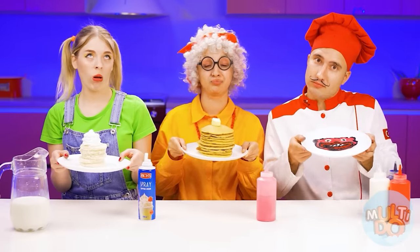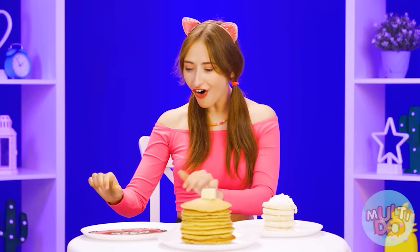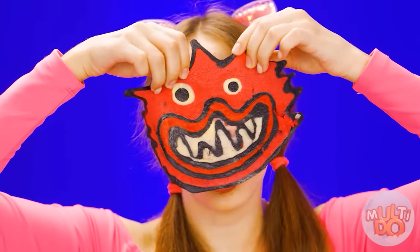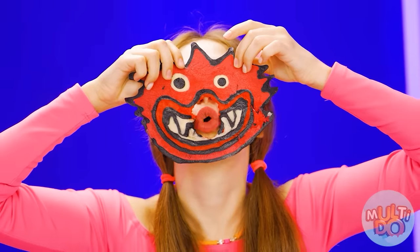Jess, it's time to vote. Is it a pancake in the form of a cute head? Wow, so cool! It's quite tasty, by the way.